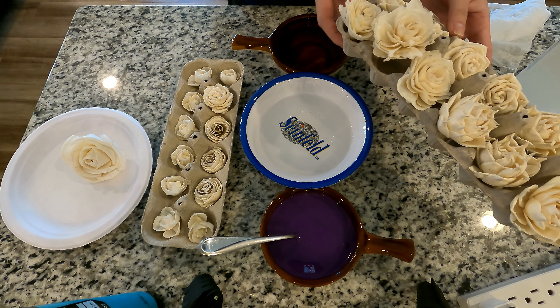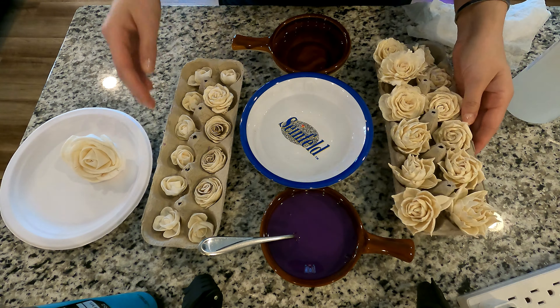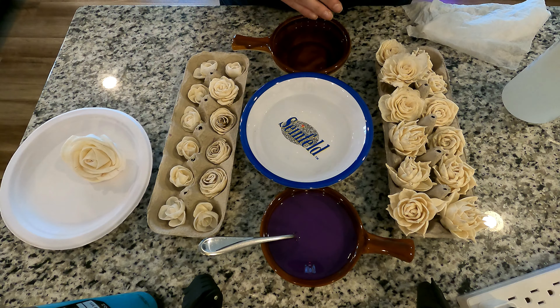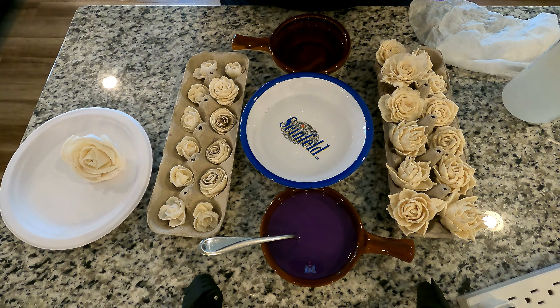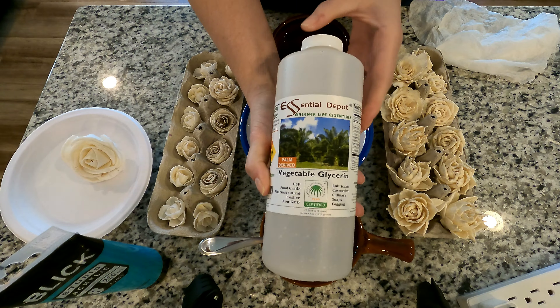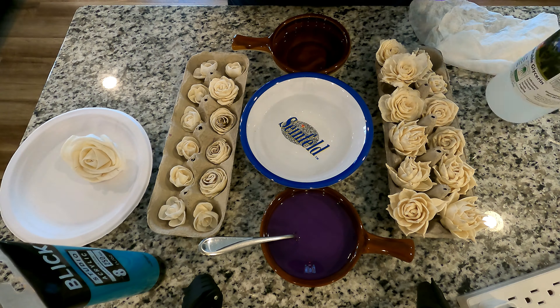Today I'm going to be dyeing sola wood flowers, which are literally flowers made out of tiny shaved pieces of wood from the tapioca tree. I have three bowls that are going to be three different colors, which will be created by mixing water, glycerin, and your acrylic paint color of choice.